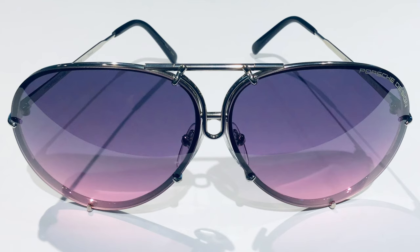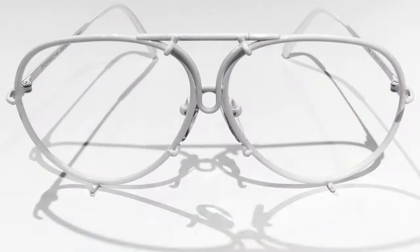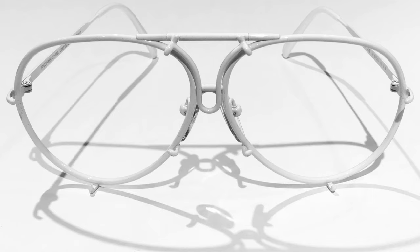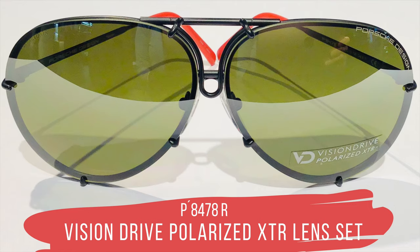Do you have any idea how many P8478 sunglasses have been sold since 1978? I will tell you at the end of this video. The color P is a white frame which is very popular in the United States. If you're thinking about investing in the white edition, please watch my third video for some tips. Frame color R introduces the vision drive lens technology for the first time in the P8478. It comes with a polarized XTR lens set — in my opinion, the highest quality you can find in lens technology. If you have the chance, try them on outside in daylight; the contrast is beautiful and it produces a warm light. This frame is only available in sizes 63, 66, and 69.